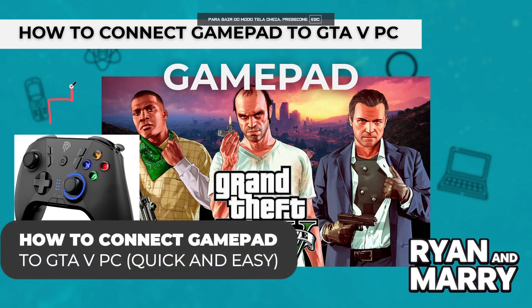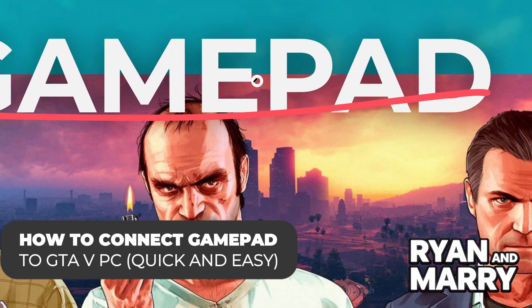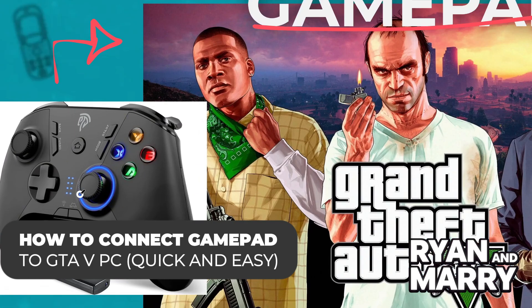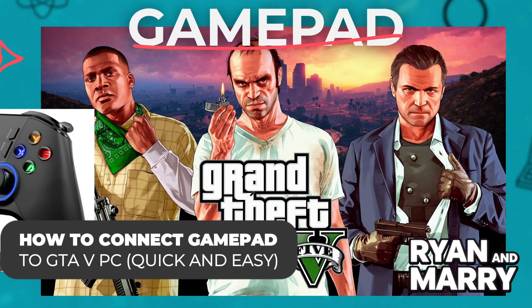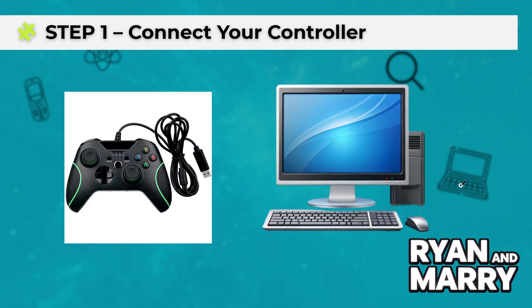Welcome back to the channel. In this video, you'll learn how to easily connect a gamepad to GTA V on your PC. Whether using an Xbox controller, PlayStation controller, or a generic one, I'll guide you step by step so you can start playing GTA V with a controller right away.